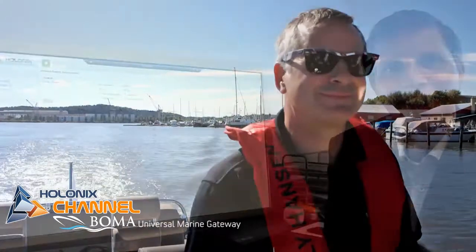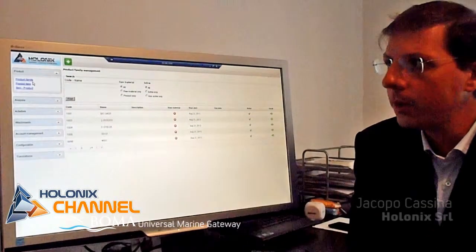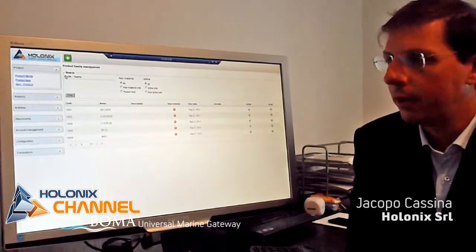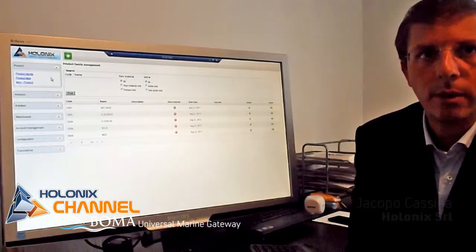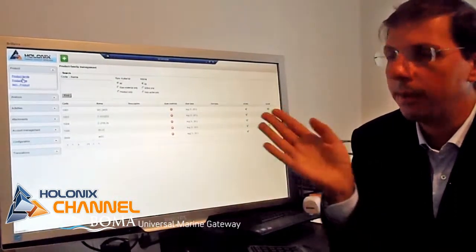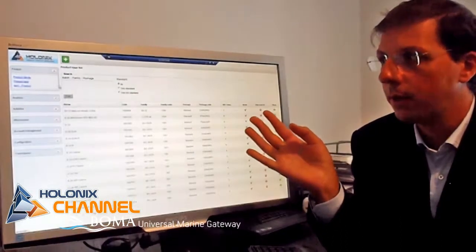Thank you. Now we are back in the office and we are using the Colonyx I Like Boats platform in the cloud, customized for Hybrid. With this platform you can follow the boat in the different phases of its lifecycle. You can see here, for example, the different product families, the title it has, the different boat types and the different boats.